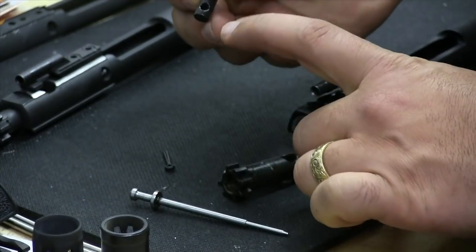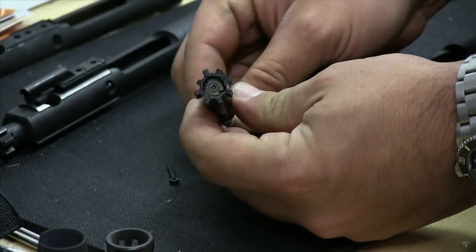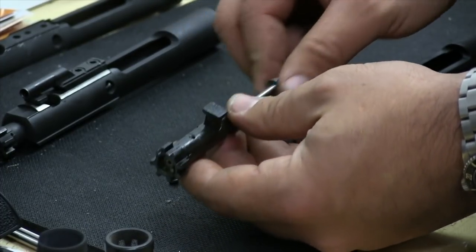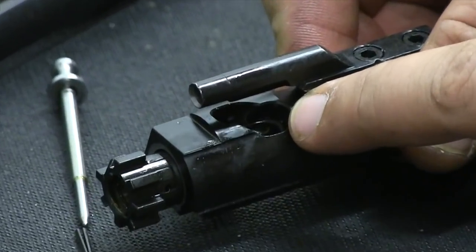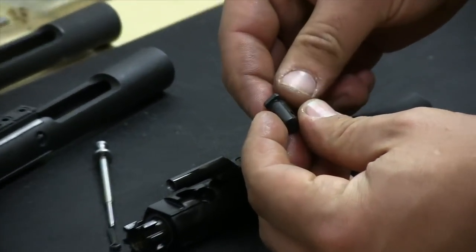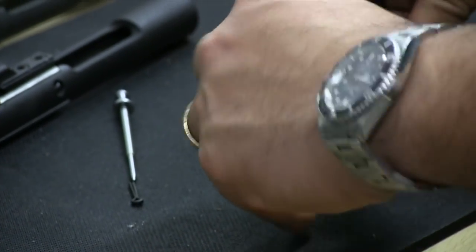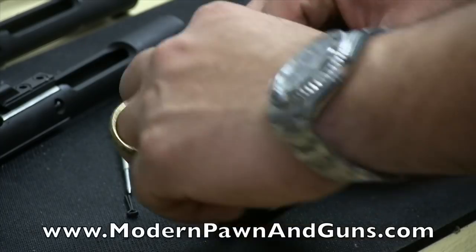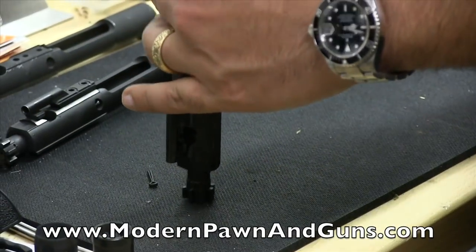Once the cam pin is in there, this hole right here that's cross-drilled is where the firing pin runs through. So that runs through like this — that's how your firing pin works. The cam pin is held in place like this and goes back and forth inside the carrier. We're going to slide this back in place and line up that hole with the opening inside the bolt carrier group along this ramp right here. Once we have that in there, I like to inspect my cam pin — look at it to see if there's any excessive wear. Once we get it in place, I pull the bolt head forward and rotate the cam pin 90 degrees. If it's not rotated in the proper position, the firing pin will not go inside. The firing pin goes in place.